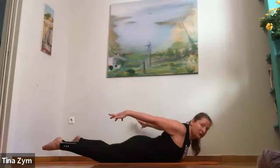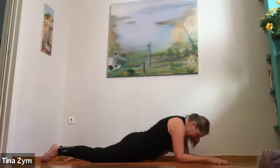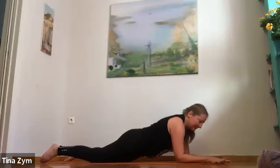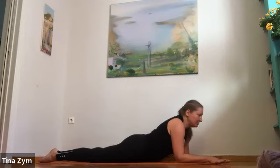Exhale, inner heels back behind you. One more breath. Take your forearms down, tops of the feet down. Inhale, look forward. Exhale, pull the belly in, lift it off the floor. Inhale, slowly release down. Exhale, press the elbows down to lift the hips a bit. Slowly descend down.